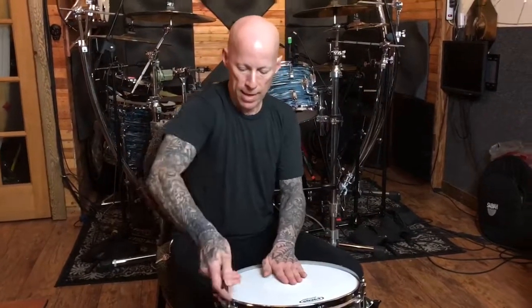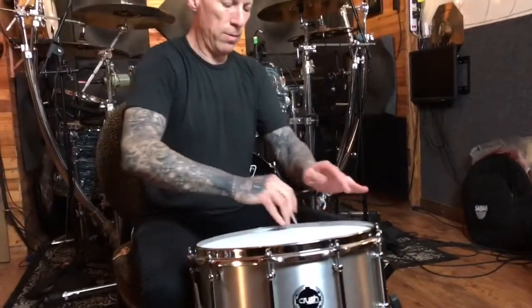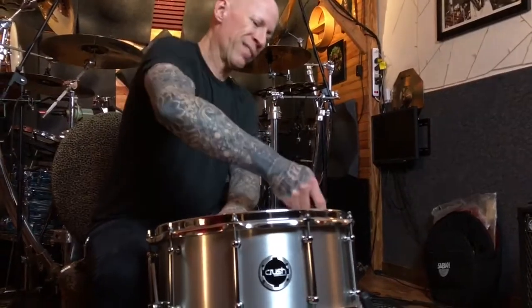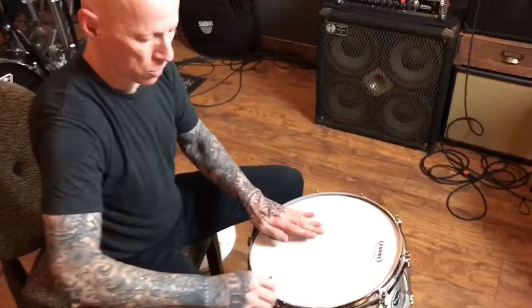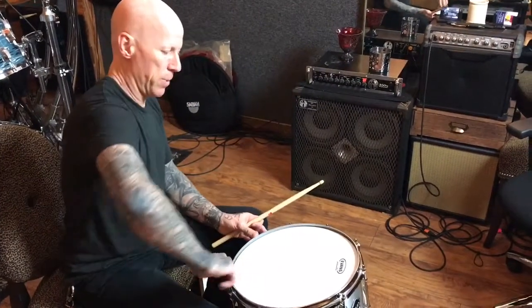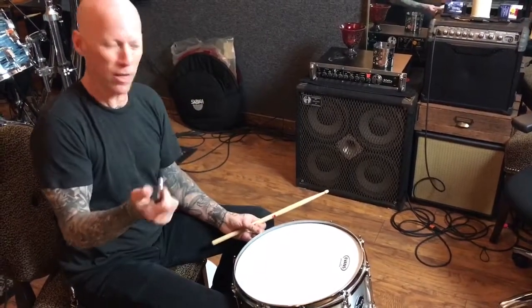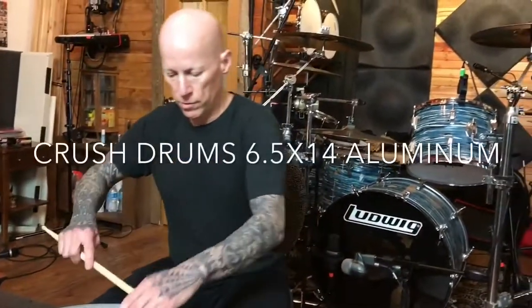I'm gonna start at the top and give it like half turns. Listen to the pitch as you bring it up so you have a reference point. Bring it up evenly all the way around, skipping every other tension rod — it causes a more even pressure on these triple-flange hoops. You can verify where the tension is on each one besides listening to the pitch. After a while your wrist becomes sort of like a torque wrench — you can feel it, you can sense it — then take little fine-tune adjustments.